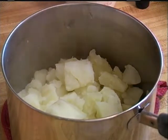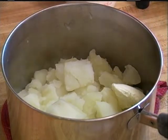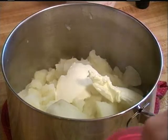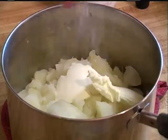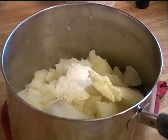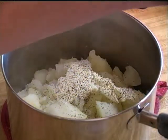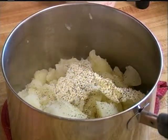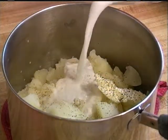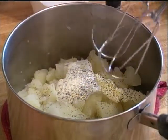I'm gonna add two tablespoons of butter, and the salt and pepper is really to your taste. I have one cup of whole milk — I might not need it all, or I might need to add more. So I'm gonna start out just adding little bits at a time, and then I'm gonna whip them up with my mixer.